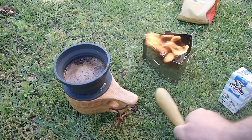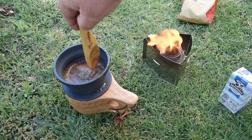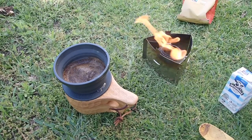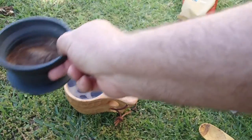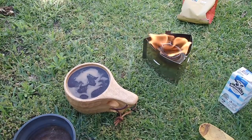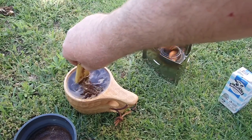It mentions in the instructions stirring the grinds — I don't know if that's needed or not. Let's have a bit of a look. I jagged that one, didn't I? That's enough, I'll go with that.